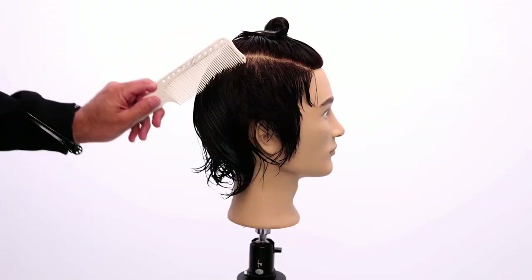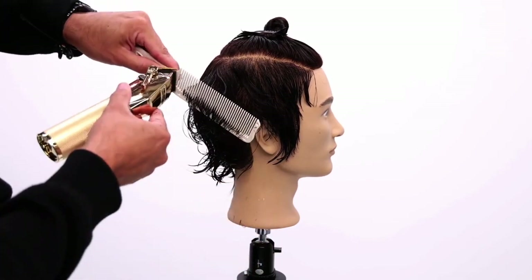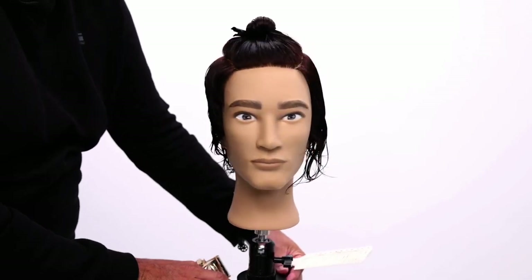Same thing here — comb the hair forward. I scoop and work down the hair shaft. Do the same thing on the opposite side.